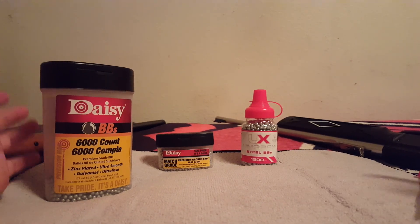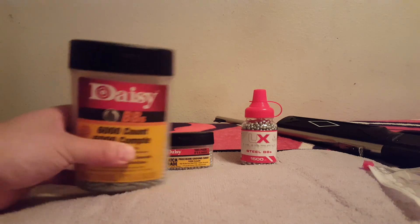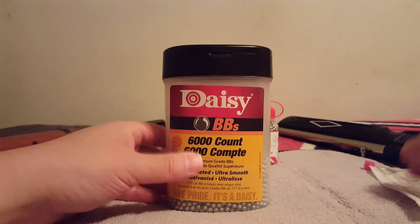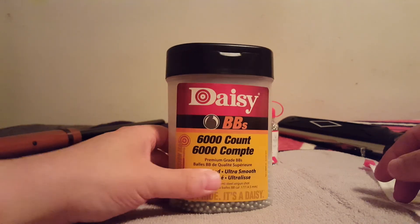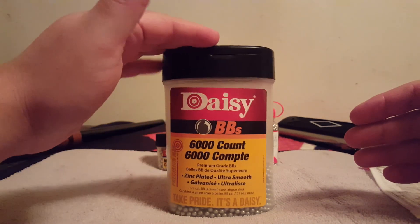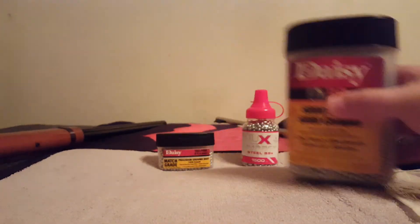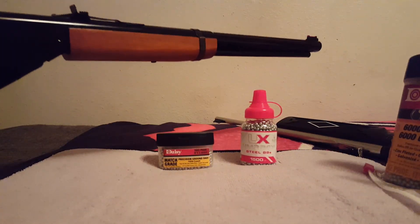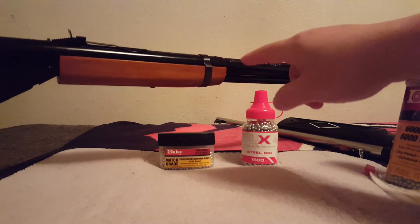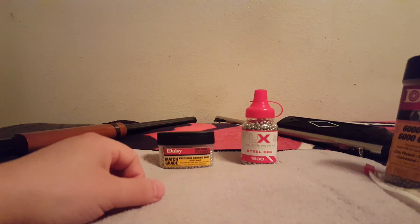We're going to talk about making sure that your guns stay jam-free, and this can happen with new Daisy BBs. Other than Copperheads, these standard Daisy BBs are easy to find, they're very affordable, and they're pretty accurate. I've had two jams with brand new BBs — one was in the Daisy 340, and the other one was in the Red Ryder. We don't have good breech access there, and we'll get the 880 out in this video. We'll talk about how to avoid a nasty BB jam.